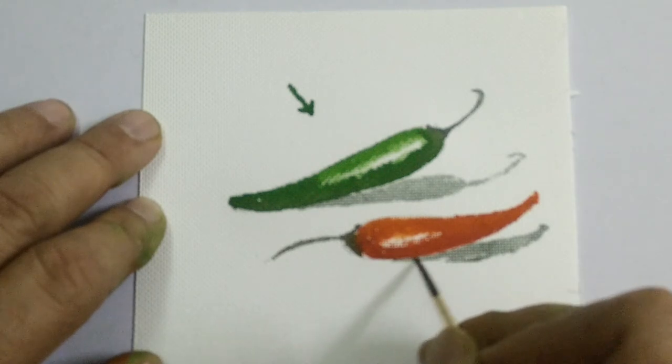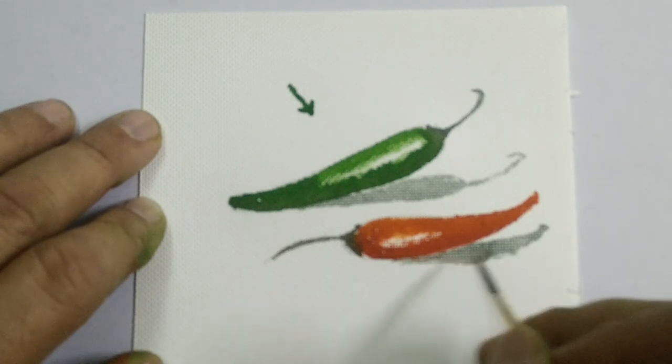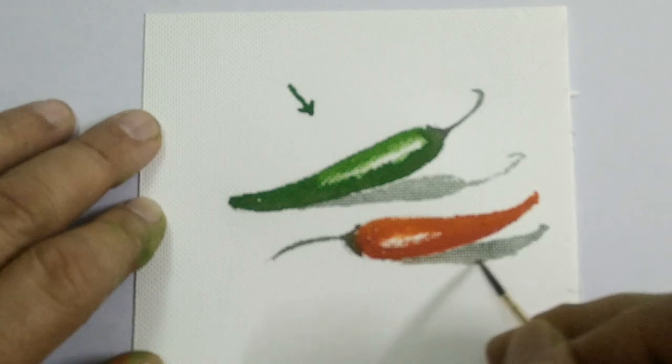So this way we complete both the chillies. I hope you have enjoyed the video. Thank you very much.